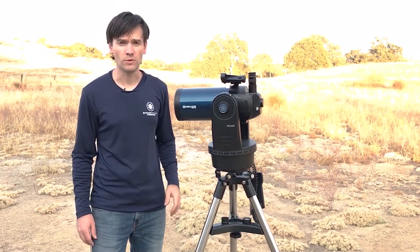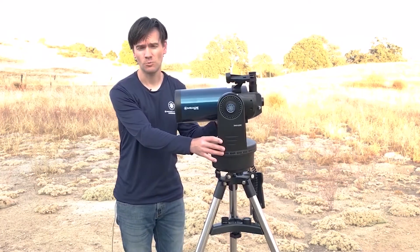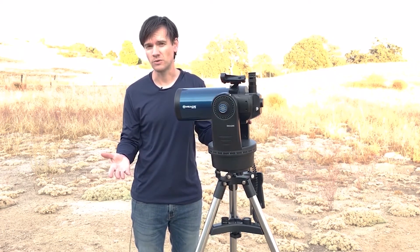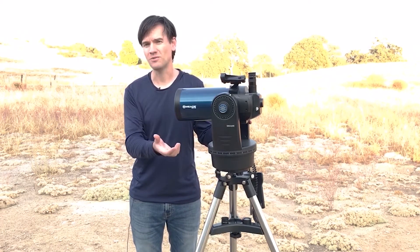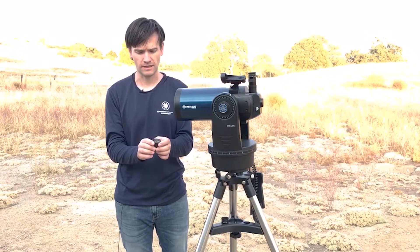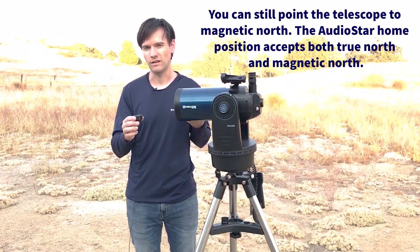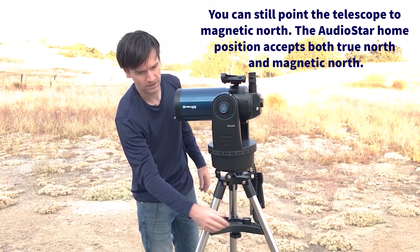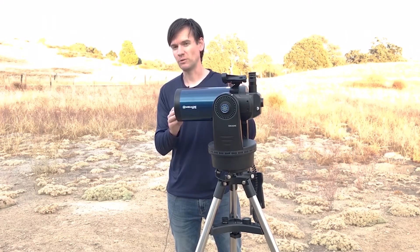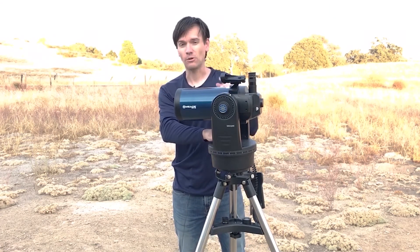To get started with all AudioStar-equipped computerized Altazimuth telescopes, we want to begin by loosening the azimuth lock and then position the telescope so that it's pointing north. You can find true north using the compass on your phone — most smartphone compasses account for the magnetic offset. You can also use a classic compass, but keep in mind you may want to account for the magnetic offset, which will vary depending on your location. You want to be fairly accurate, but you don't have to be super precise. I'm pointing at true north now, so lock the azimuth.